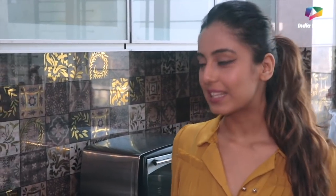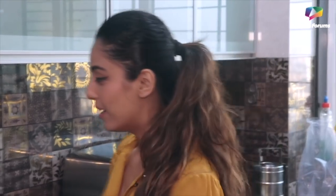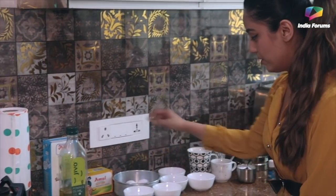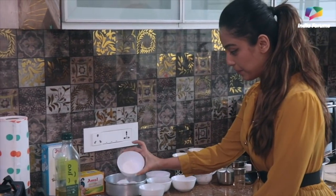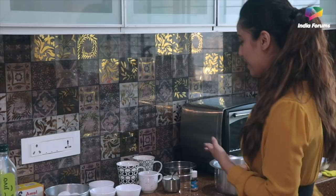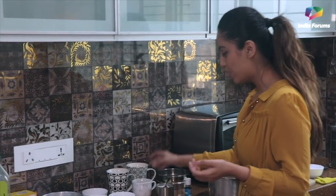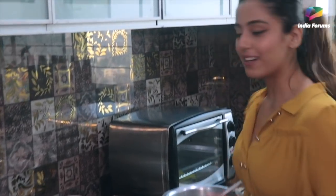I'm going to show you the ingredients needed to make the cake — just a basic one. So that's milk, oil, butter, baking powder, baking soda, and badam for garnishing. I'm also going to add crushed sugar, maida, cocoa powder, namak, vanilla essence, and some other things that I will tell you during the process.